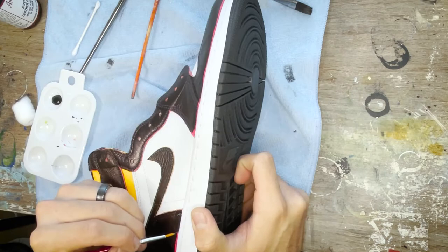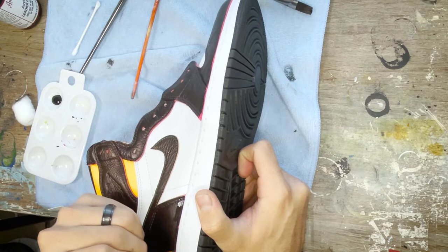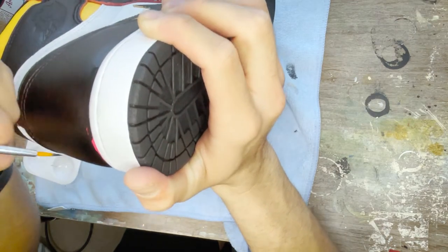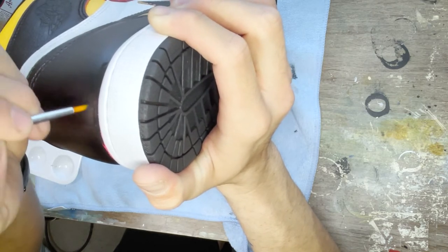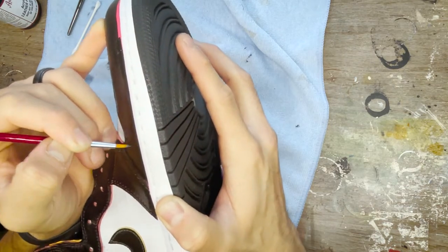Now we can go ahead and paint up those edges we left, giving it that nice clean look. What's nice about this is if you get paint on the midsole you can rub it off, whereas if you had dye you may be kind of out of luck. So it's really important that you leave that little bit of space so you can come in and paint it later.